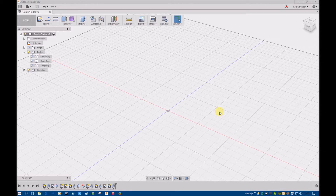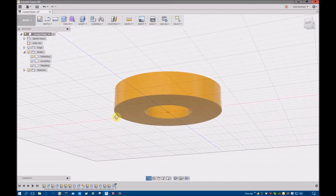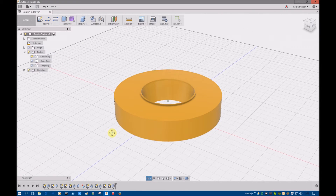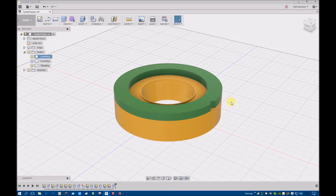Here you can see my drawing in Fusion 360. There is the ring I made on the lathe in this video, with a little lip here. I think I can make a ring outside here with a little finger hole so that I can turn this ring around and then tilt the laser diode.